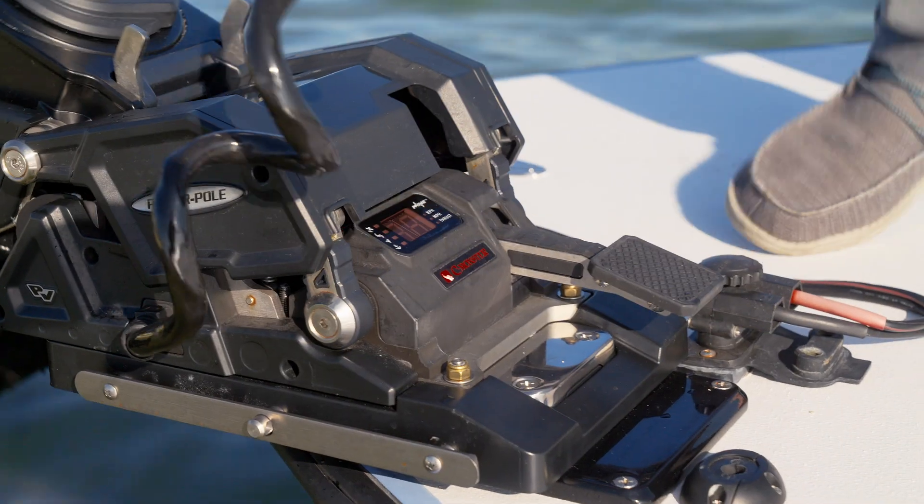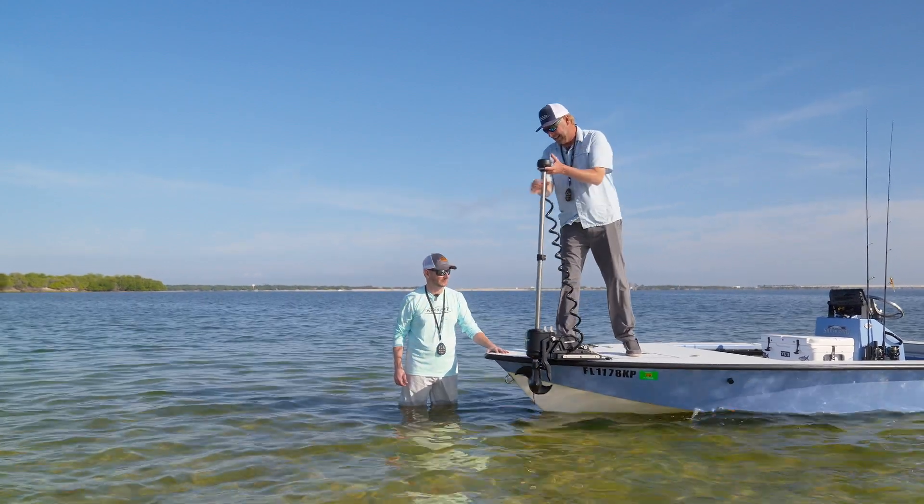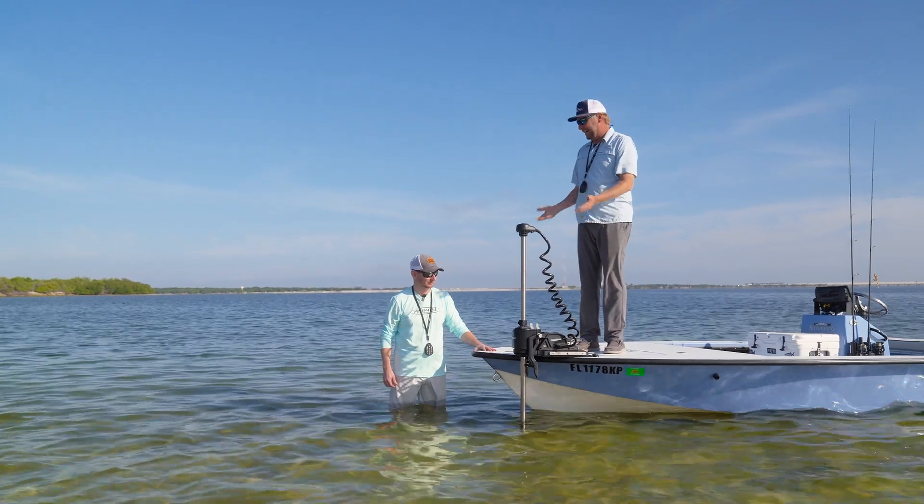You step on the foot pedal and the trolling motor pretty much pops up into my hand. I grab it, I lay it in the water, and it's deployed and I'm ready to fish.